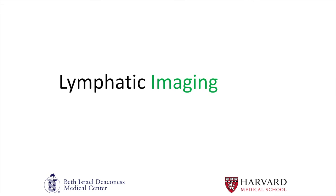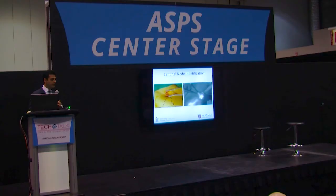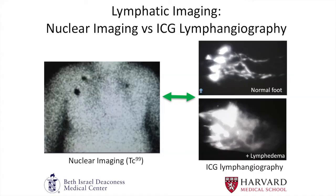Lymphatic imaging is an area where indocyanine green has really been at the forefront, especially in sentinel node identification. Literature shows that indocyanine green is more sensitive than blue dye, both in sentinel node identification in the melanoma literature and in breast cancer sentinel node identification. In identifying and diagnosing lymphedema, indocyanine green has also been very useful. Injections into the web spaces of a normal foot show the indocyanine green traveling up the dermal lymphatic channels in a discrete pattern, while in a foot with lymphedema, you see a disarray — the stardust pattern — which is very classic for lymphedema.